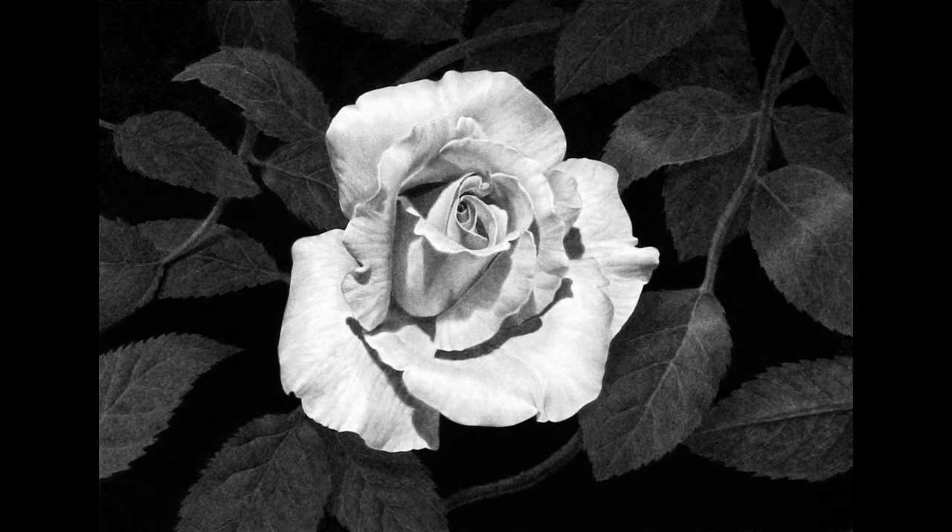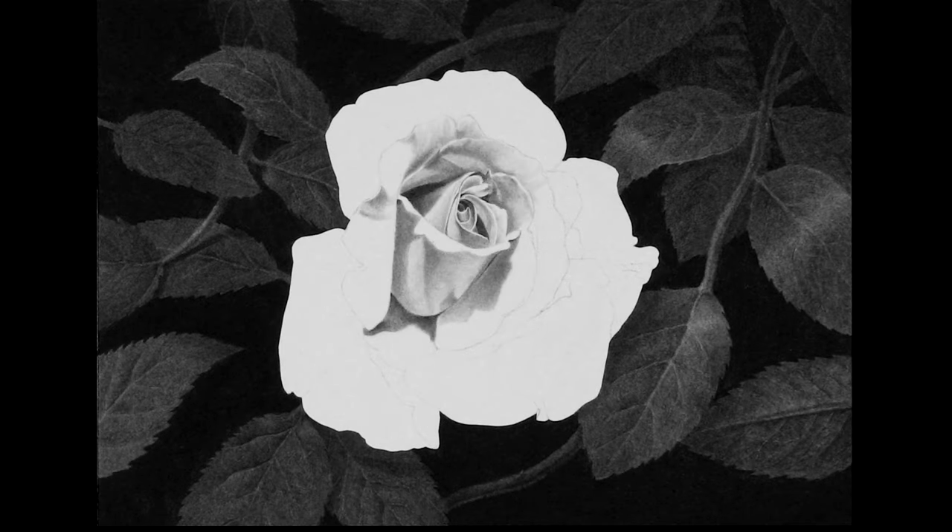Since you've made it this far through the video, you must be interested in learning how to draw something like this. And hopefully I've given you an idea of what's involved. Of course, this is only the outline of the basic steps involved.